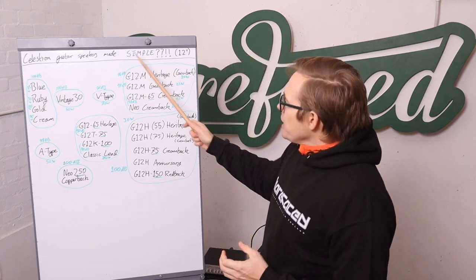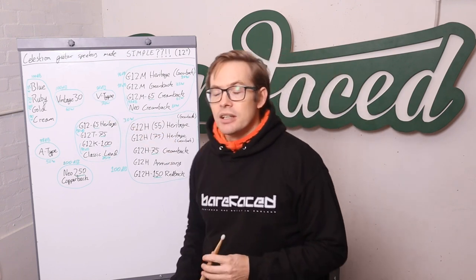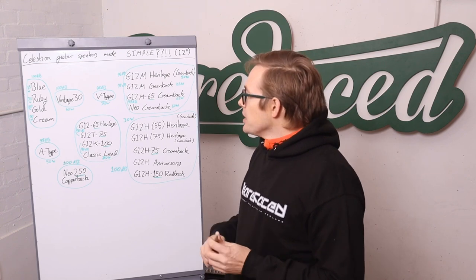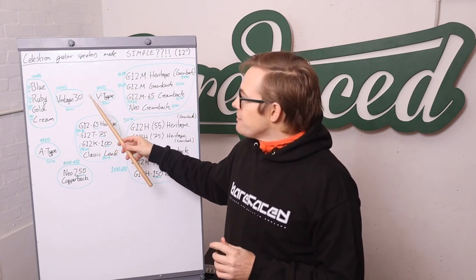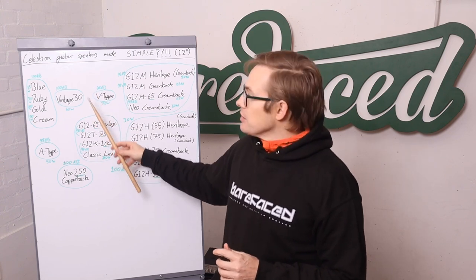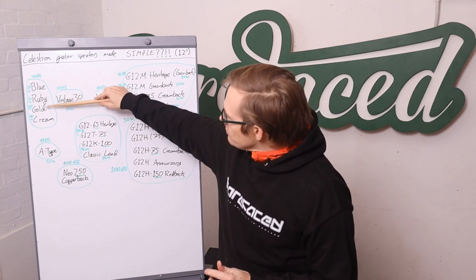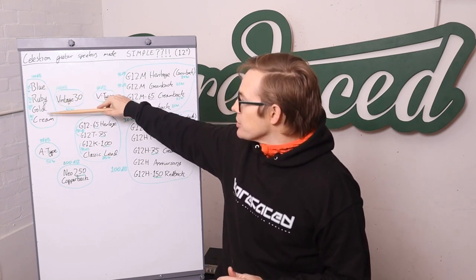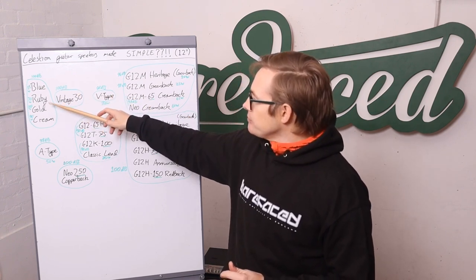To explain why we use the Vintage 30 as the default speaker in the Barefaced AVD 12-inch range: the Vintage 30 was the result of Celestion trying to develop a ceramic speaker that behaved like their Alnico range. So it sort of sits around here, sounding more like a Gold than anything. It doesn't have the detail of the Blue — think of the Vintage 30 as a ceramic Celestion Gold.